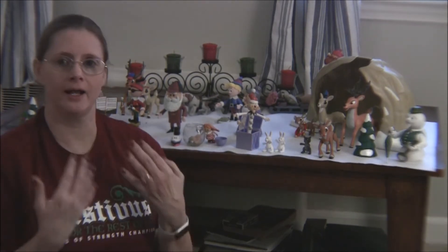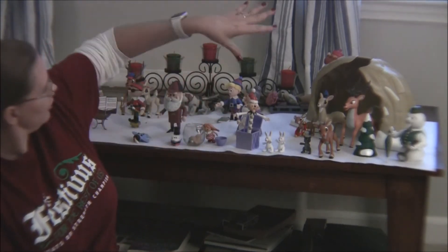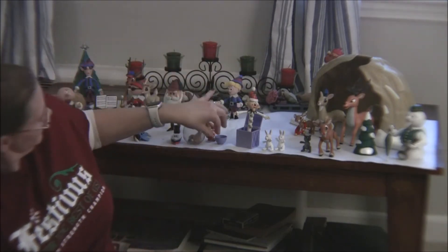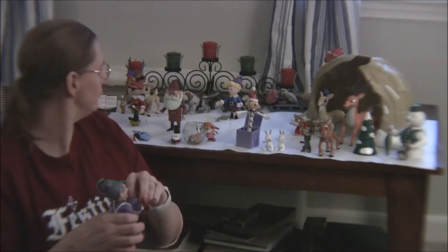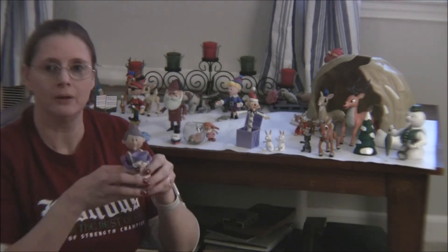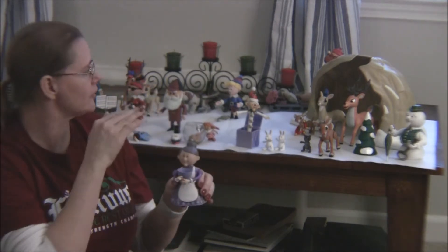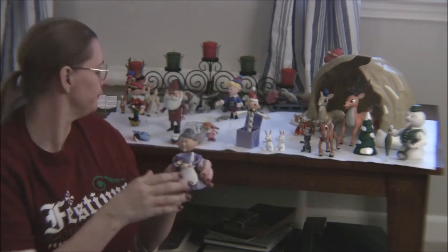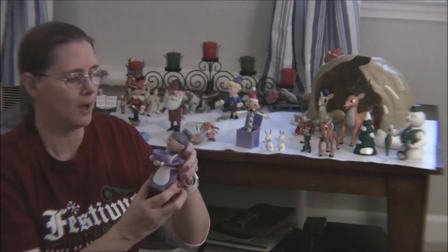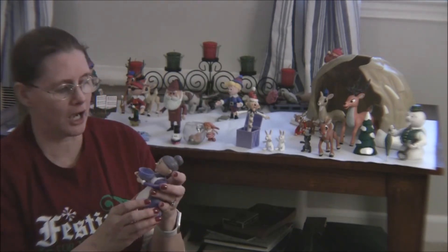I did a blog about it back in 2014 and I will repost that in case anybody's interested. So these are the original figures from Playing Mantis. Each one comes with a misfit toy, which I'll show in a little bit. The original toys came out in 2001 and they're very detailed.